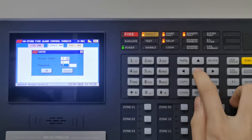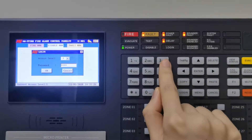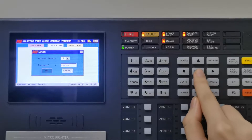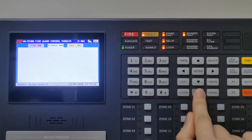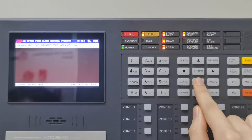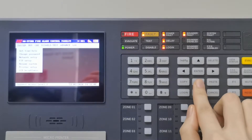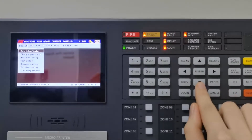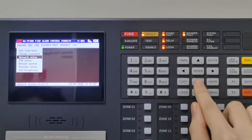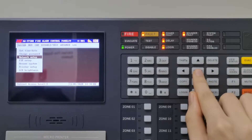This is access level 3. Enter the password, then press the menu button. In access level 3, all functions are available. In the system menu, you could select the network setup.